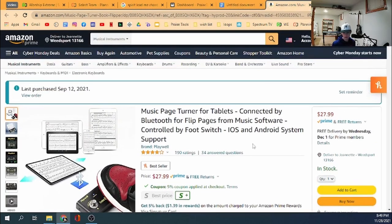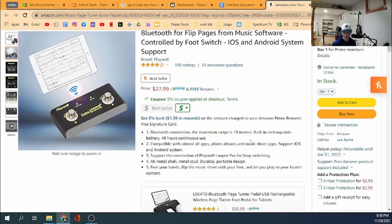The one I use is on Amazon. It's a little cube — literally this big. It connects via Bluetooth, so it will connect to any device that has Bluetooth, and it switches the pages for you. Sometimes it is a little finicky — you may have to disconnect and reconnect it. This is the cheapest one I found that works, at $28. Once it's connected, it works really well with no lag.